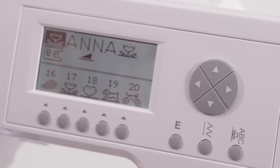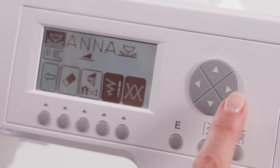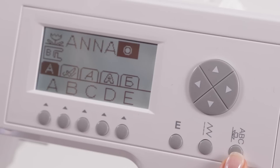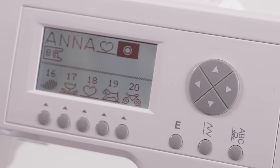There may be times when you're programming a stitch sequence where you realize you entered a stitch or a letter you didn't really want or want to change. That's really easy to do with your edit function. In this case, maybe I want to change this flower to a heart instead. Go to edit, then use your cursor buttons to scroll over to where the one you want to change is highlighted. Use your eraser to delete it, then come back to your stitch selecting button and scroll through until you get to the decorative stitches, scroll through until you see the heart — now you've made your change and you're ready to sew your new entry.